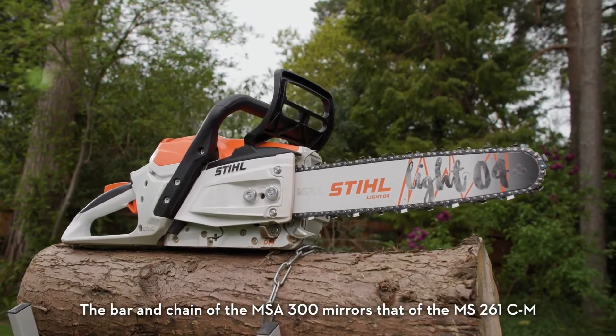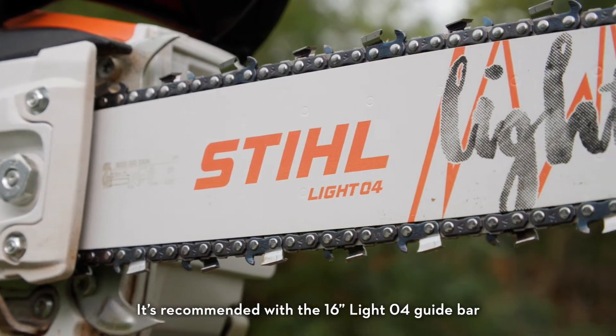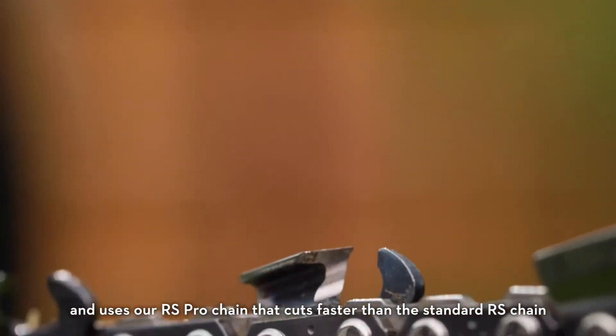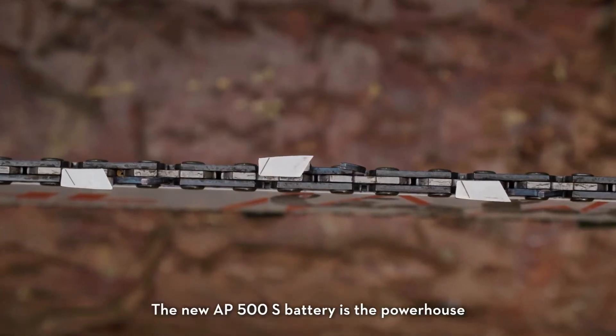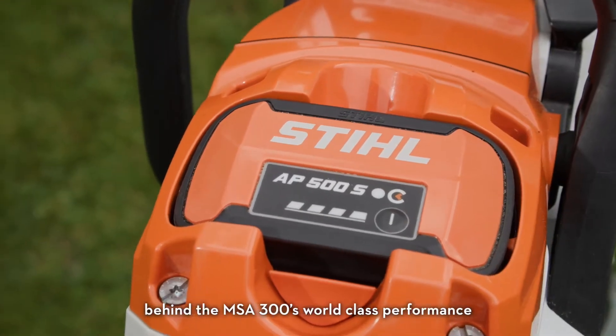The bar and chain of the MSA 300 mirrors that of the MS261CM. It's recommended with a 16-inch Lito 4 guide bar but is available with a 14 or 18-inch bar too, and uses our RS Pro chain that cuts faster than the standard RS chain due to the narrower curve of the teeth.